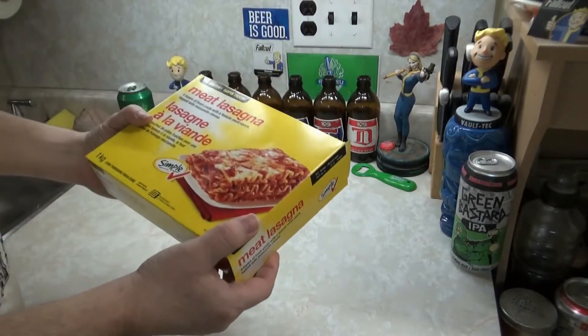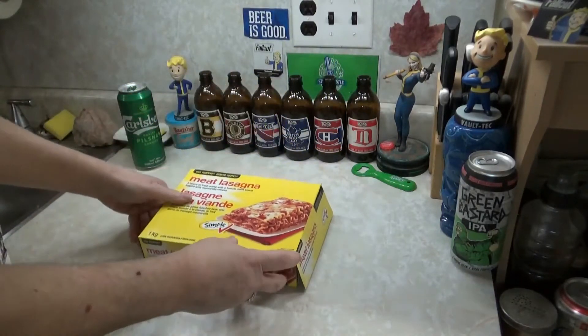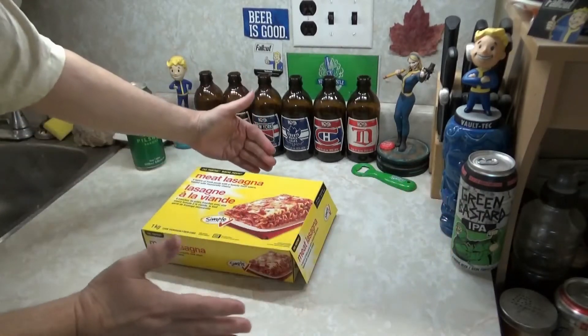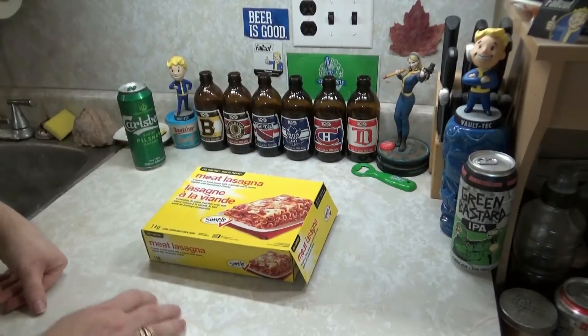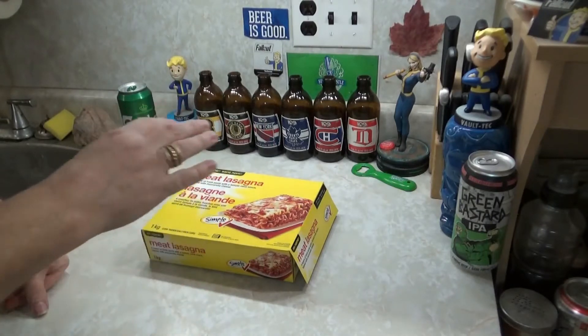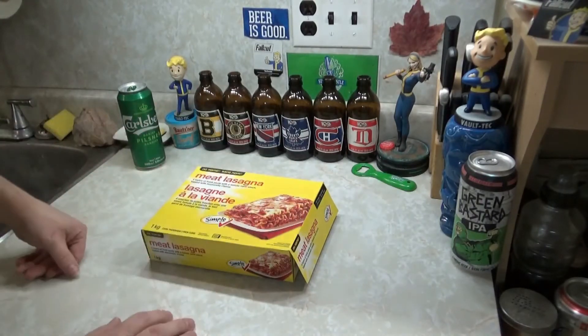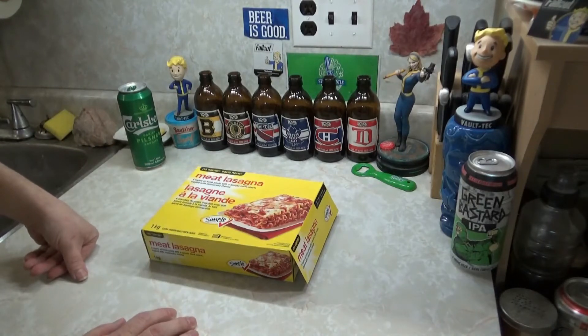I was in the Sobeys the other day. They had family-sized lasagnas — maybe one and a half to twice the size of this — with four or five different versions. They were $33 to $38 a piece. Are you fucking kidding me?